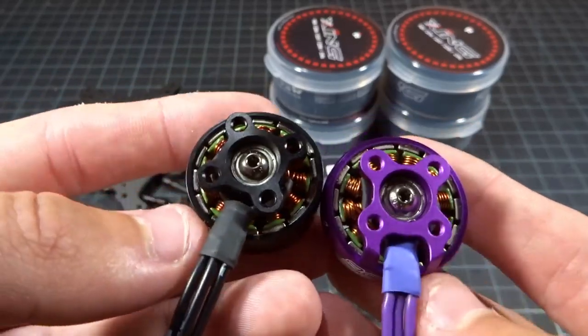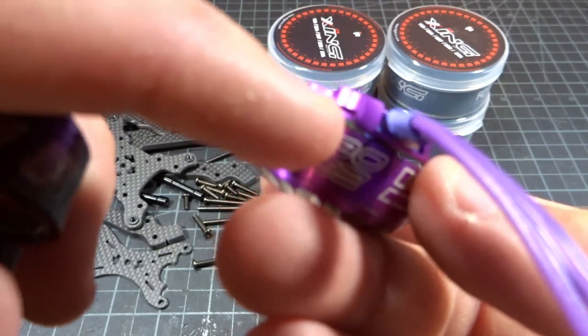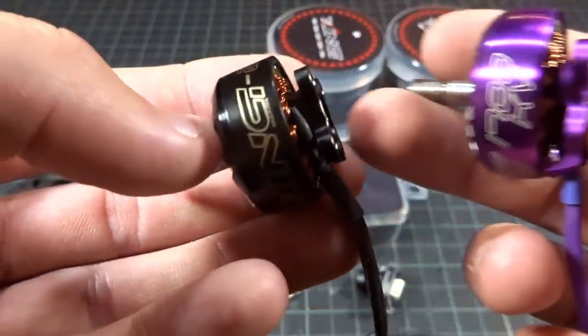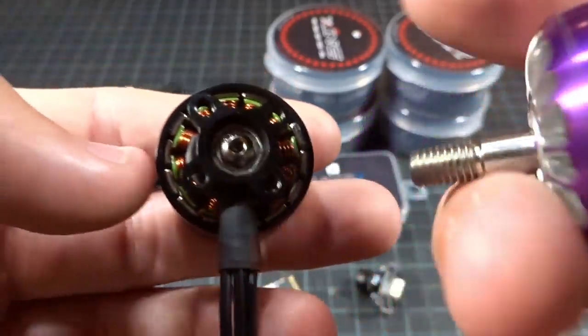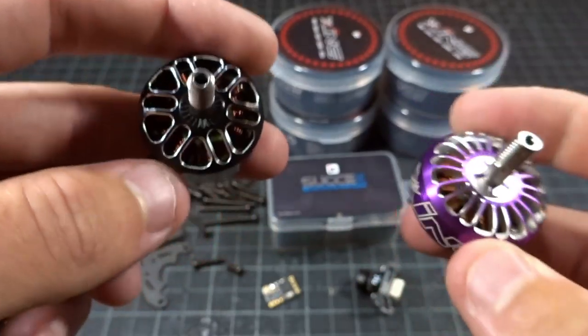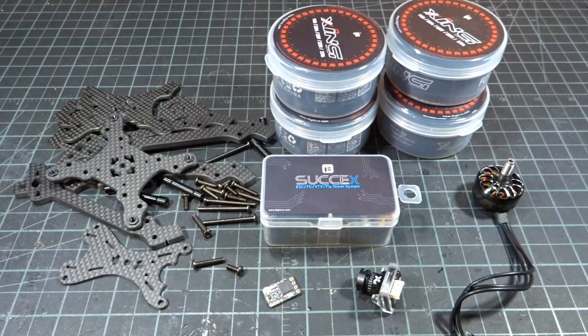Looking at the bottom, they're pretty similar overall. The Eco is missing the little metal retainer at the bottom, but that's perfectly fine — I've never had trouble with wires going up in the motor. The bearing in the Eco is a little cheaper, but overall it should be a really nice motor. For only $14, I think it is a fantastic option.